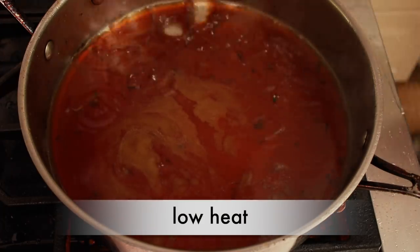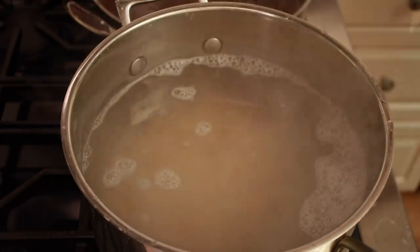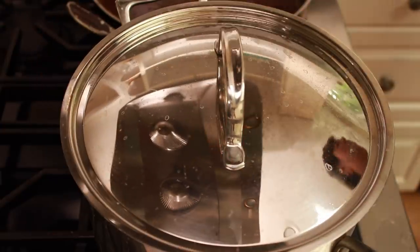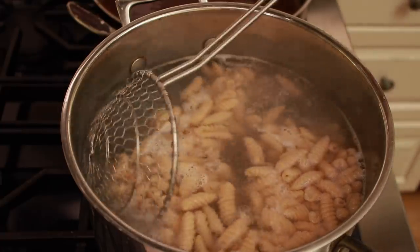Bring your porcini liquid to a simmer. Dump your pasta into a pot of boiling, heavily salted water. Stir and cover just until you get your boil back. When the pasta floats, give it a minute and start tasting.